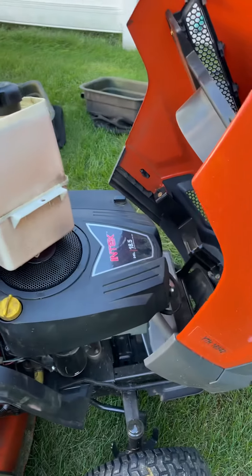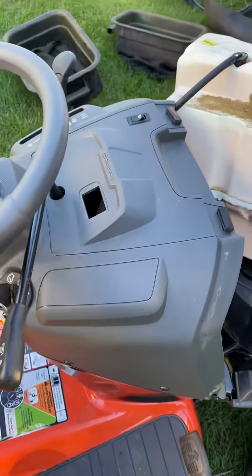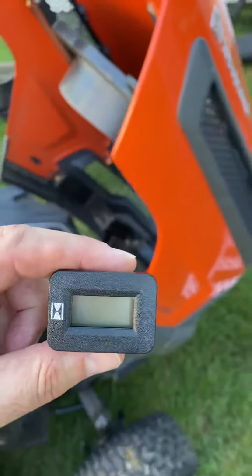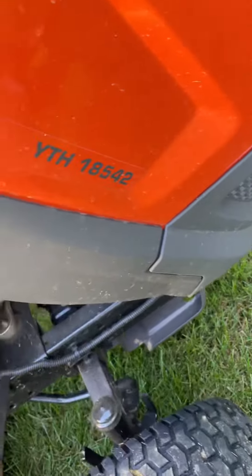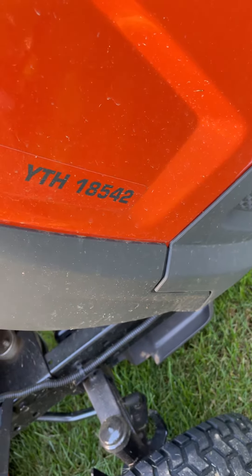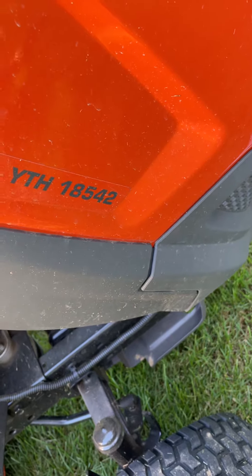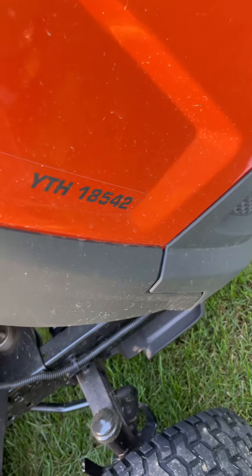Hey guys, welcome back to another video. This is for the hour meter on the Husqvarna YTH18542 — that means yard tractor heavy-duty hydrostatic transmission, 18 and a half horsepower, 42 inch cut, for those of you who do not know what that means.